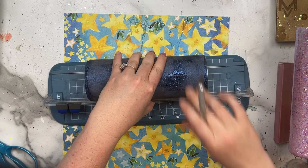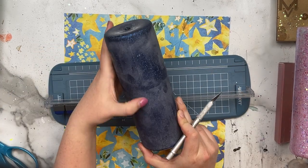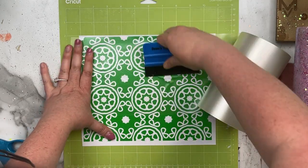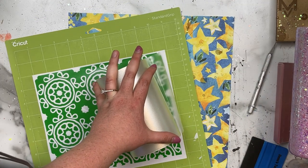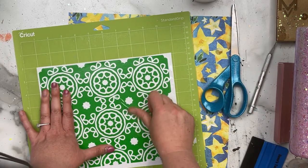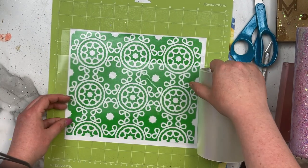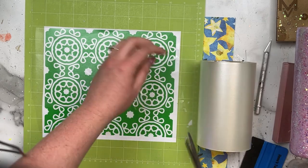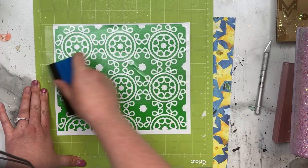I saw this hack on TikTok and wanted to give it a try — you use a scrapbook paper cutter to mark a straight line on the cup. It works all right, but I feel like it's just easier to use painter's tape. I did get a somewhat straight line to use as reference for the vinyl wrap. I have to emphasize: I did not get the transfer tape perfectly straight on this, and it did cause some issues, so make sure to take your time and get the transfer tape nicely adhered to your vinyl before going into the wrap.